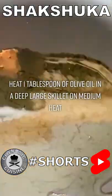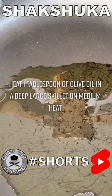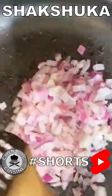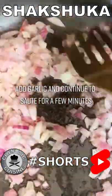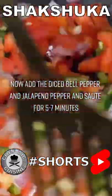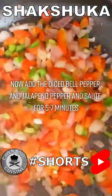Heat one tablespoon of olive oil in a deep large skillet on medium heat. Saute the onions for a few minutes until they become translucent. Add in the garlic and continue to saute for another few minutes. Now add in the diced bell pepper and jalapeno pepper and saute for five to seven minutes.